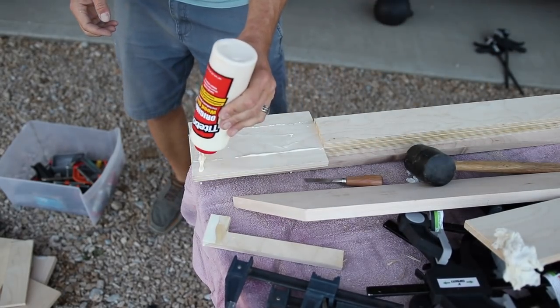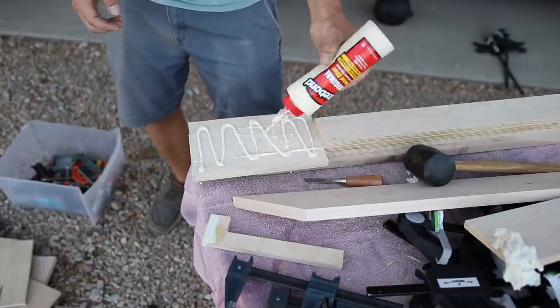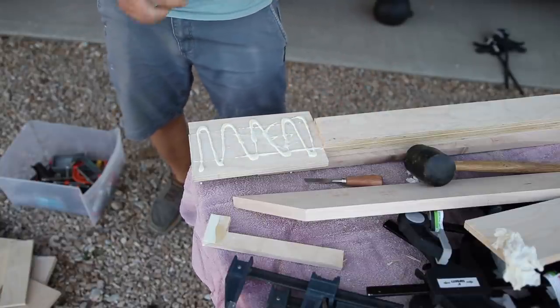In case you're wondering what I'm doing here — I didn't have enough room with my scrap wood to have a full-size paddle headstock, so I'm making one.